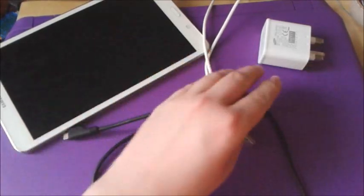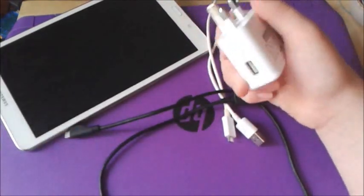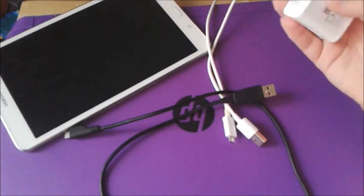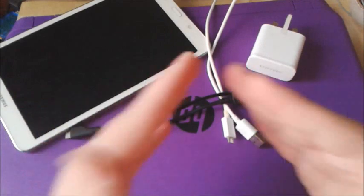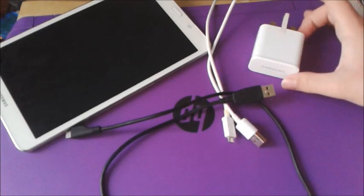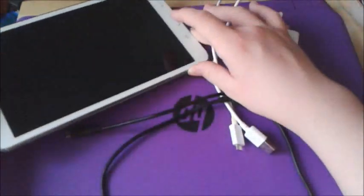So basically it's just a quick little fix. You don't need to get an official charger — any charger will work. Just make sure that if you are going to buy a new charger, you get a reliable one from a reliable seller, especially if you're going somewhere like eBay. That's basically it, and I'll see you next time.